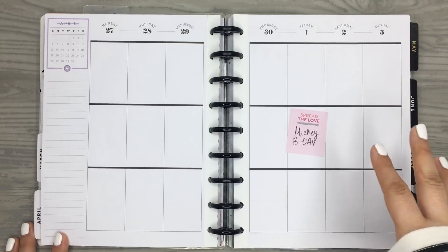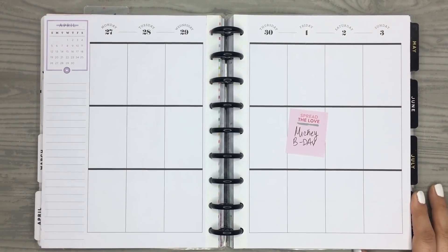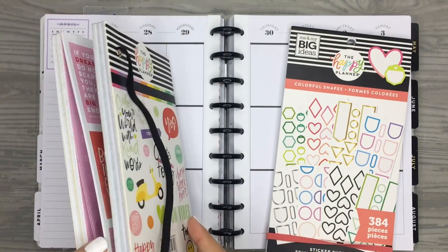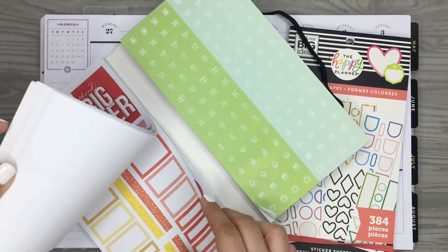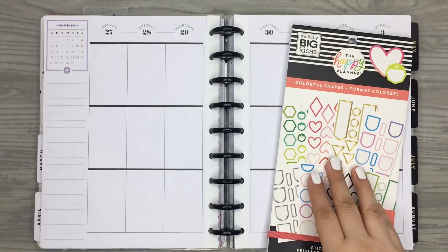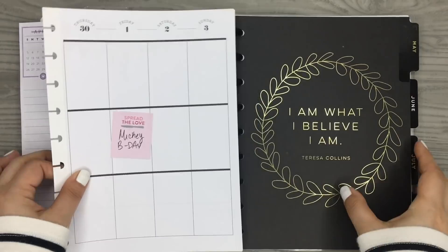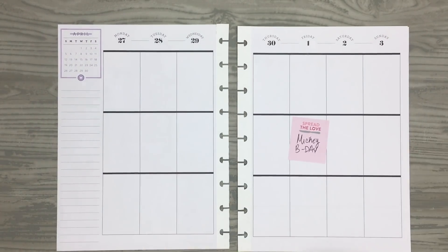I wanted to do a Mickey inspired spread, but I don't have any Mickey related stickers, so I'm going to have to come up with something using what I have — Happy Planner stickers. I'm probably going to pull a bunch of colorful shapes. I'm thinking of doing black, red, and maybe some orange. I'm going to add this polka dot washi because it reminds me of Mickey.